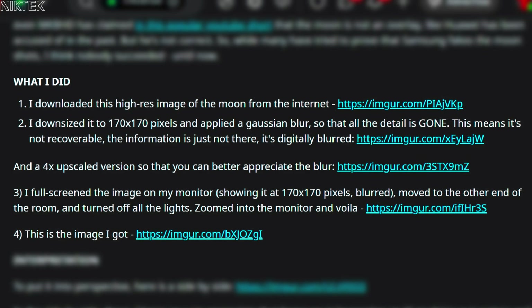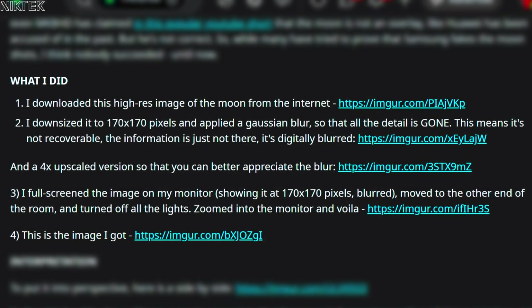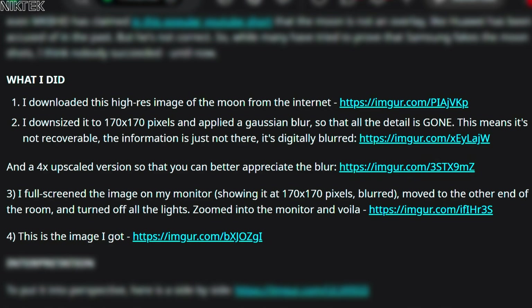This means it's not recoverable — the information is just not there, it's digitally blurred. I full-screened the image on my monitor, moved to the other end of the room, turned off all the lights, zoomed into the monitor, and voila — this is the image I got.